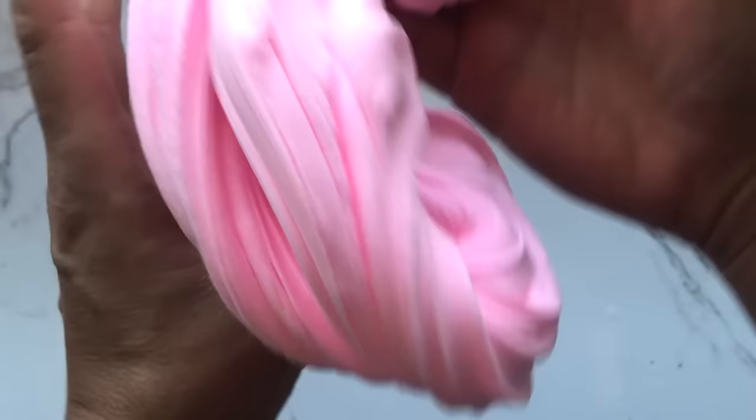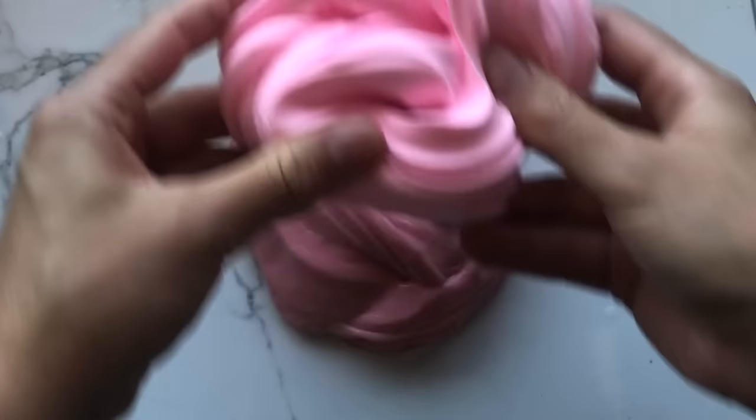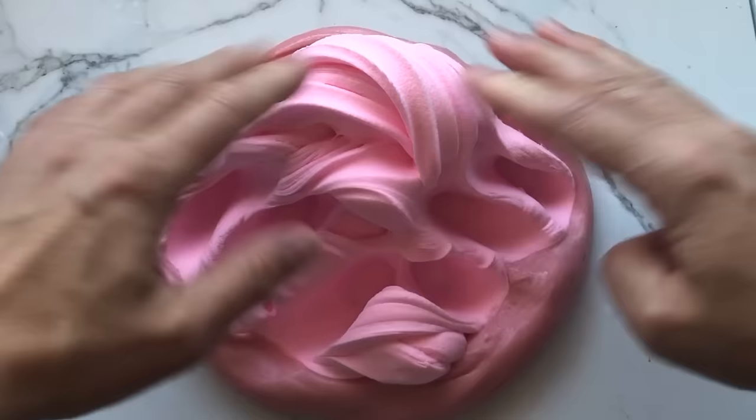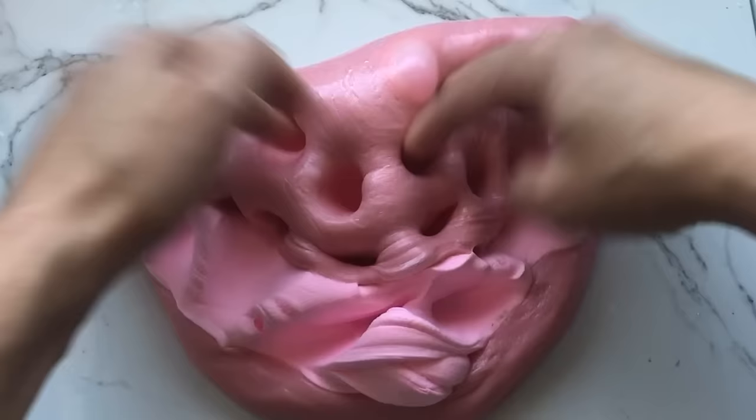I'm going to add a bunch of slime to it. I put my slime on the bottom and then I'm going to put this clay on top and press it in. You can already hear a little sizzle at this point — it's going to be amazing when it's finished.